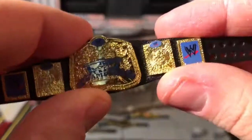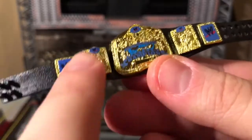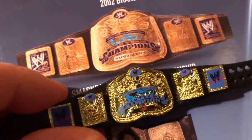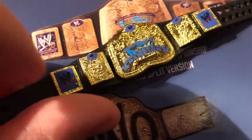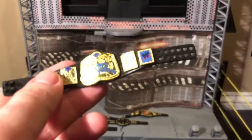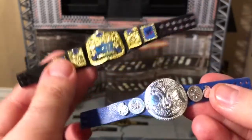The SmackDown tag team title is not overly blue like the current one — it's got multiple plates and a very nice design. There's so much going on with this title it's hard to see all the details, like the eagle right there. The WWE logo should be white but it's in black, which is a minor complaint.